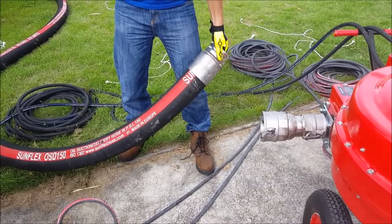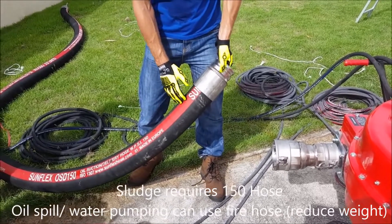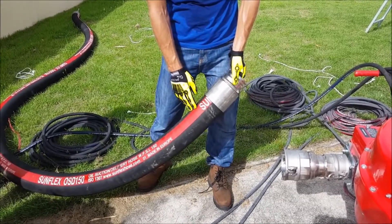For oil sludge we have very heavy pressure, so we need a good standard OSD 150 hose at least — very heavy, very durable. For oil spill we can also use a fire hose.